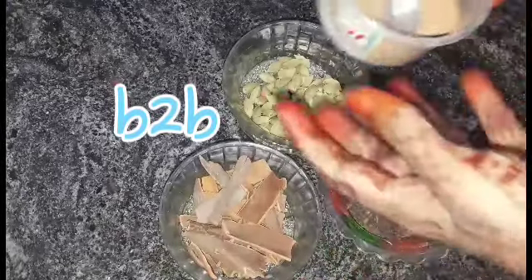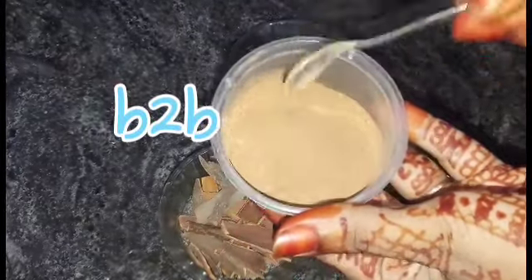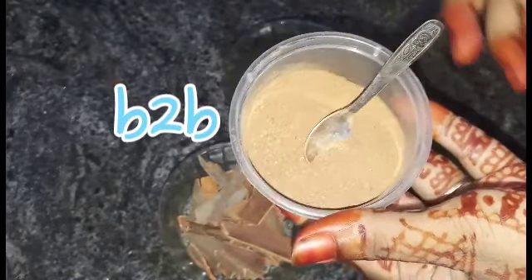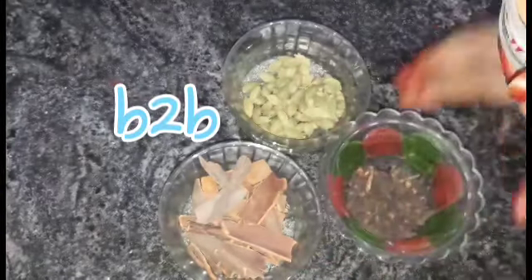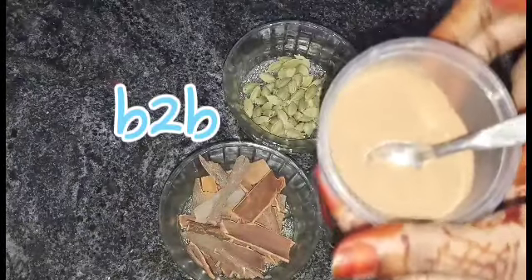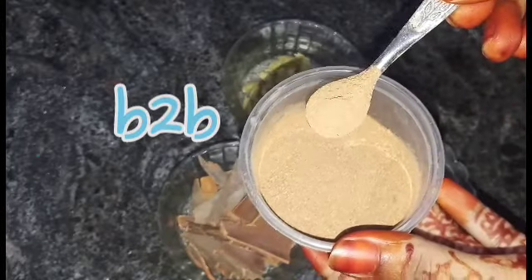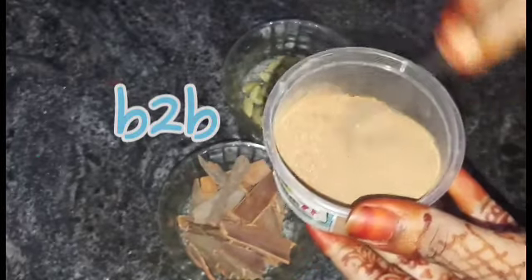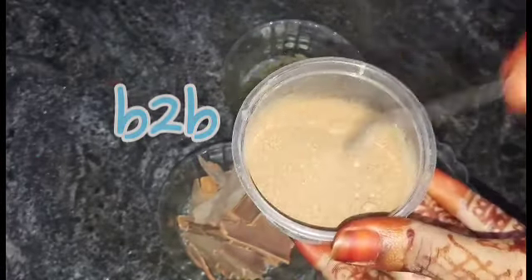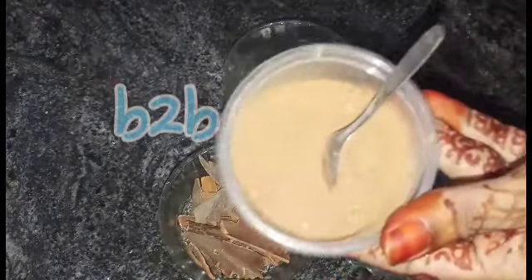I think it's a good taste. If you put this in a mixer jar, you will have a fine powder. If you put it in a fine powder, it will cook well with a fine powder.